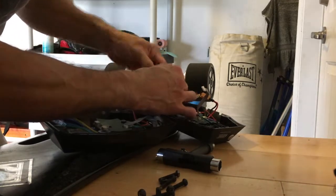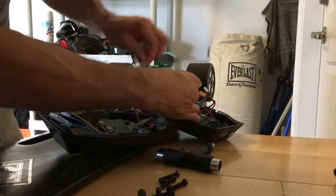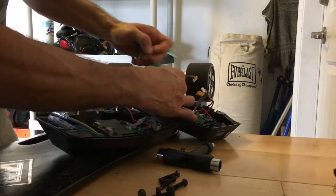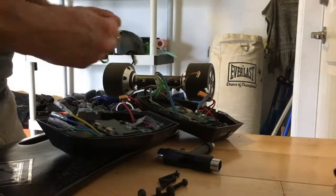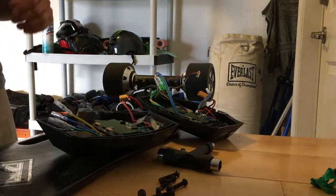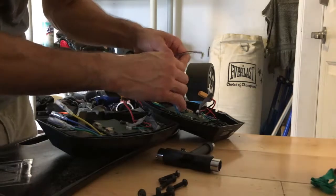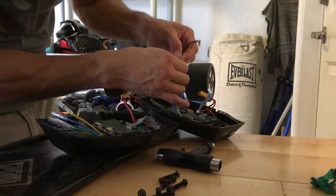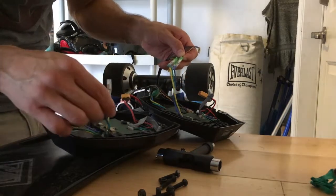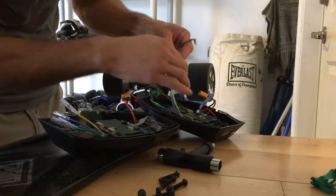There's a lot of tape on this — this is the electrical tape that was wound around these wires just to hold it together. As you can see, these plugs go right into here, matching the same colors. This one's going to go into this port and the other one is going to go into that port.